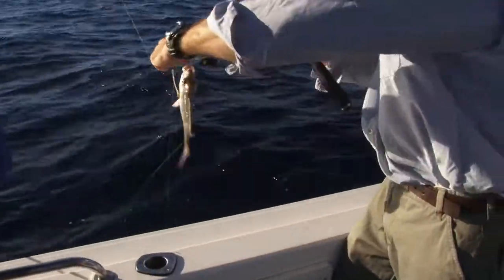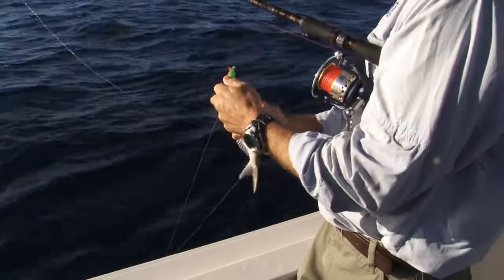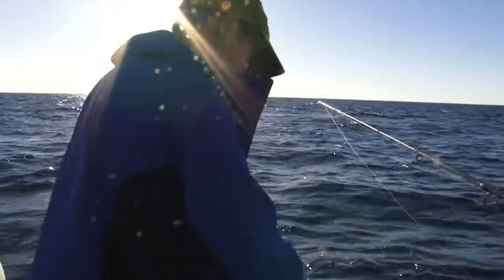Now we're getting the small squire — could be some big ones somewhere. Baby squire.